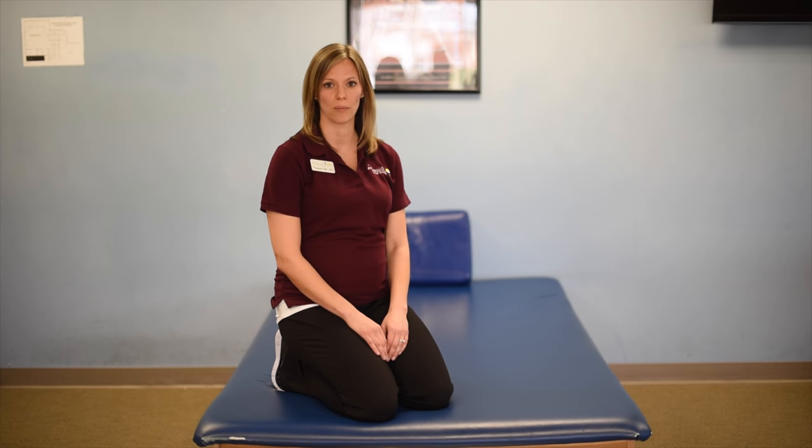After your 14th week of pregnancy, it's not recommended to lie supine anymore. For this reason, getting into quadruped or on your hands and knees is a really great position to start strengthening your core muscles.